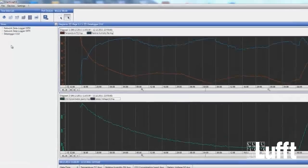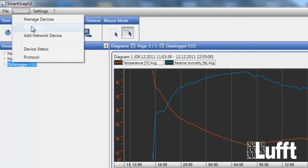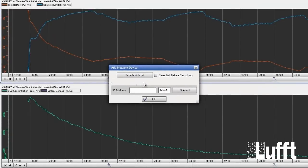If you want to add a new Opus 20 to your system, go to Devices and click the Add Network Devices button — this is for networked Opus 20 units. Click Search Network and SmartGraph will search the network for new Opus 20 modules. After that go to OK and that's it.